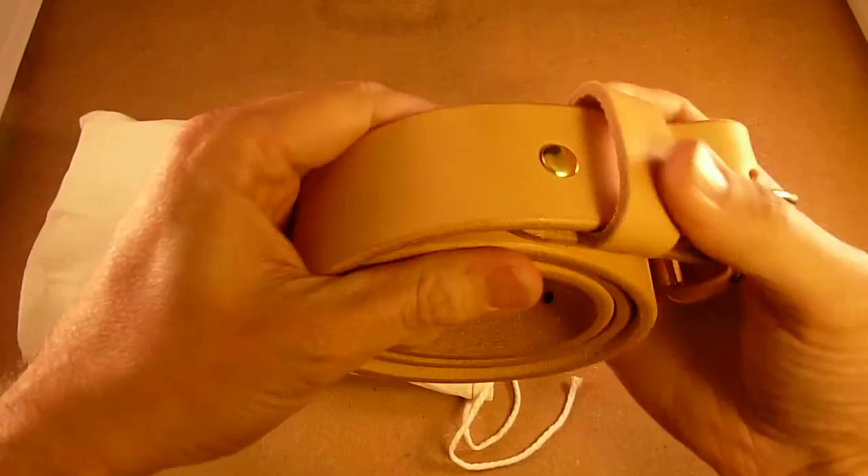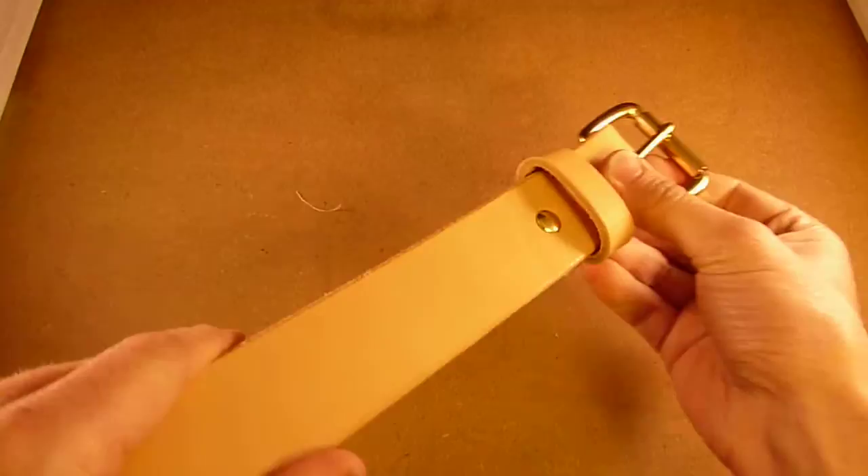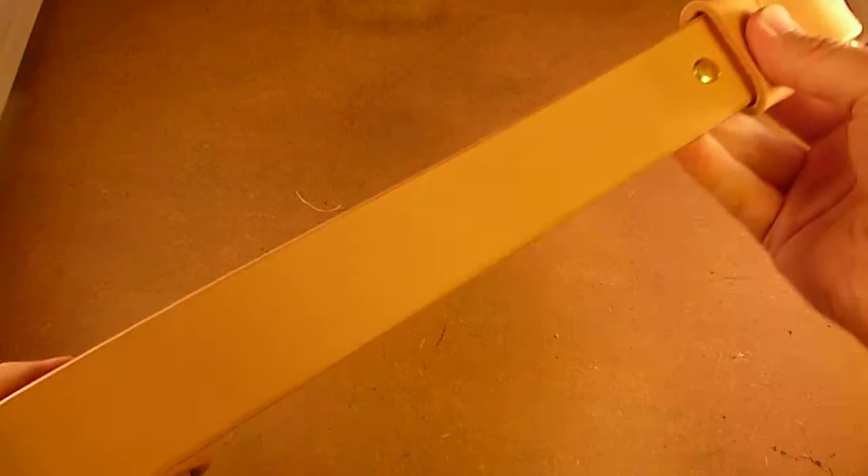And here you go. As I say, it's a natural undyed leather, so it's very, very pale at this point in time. The lighting I appreciate isn't that good, but it's a very light tan, almost sort of pinky, if you will.